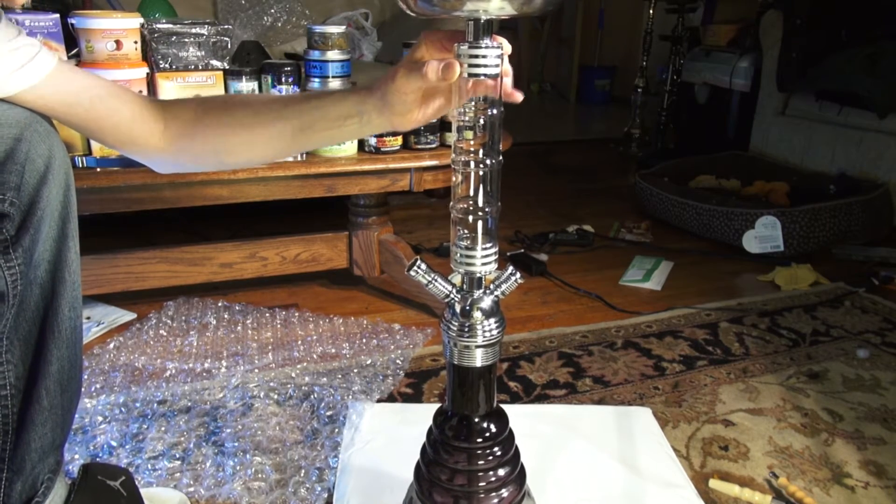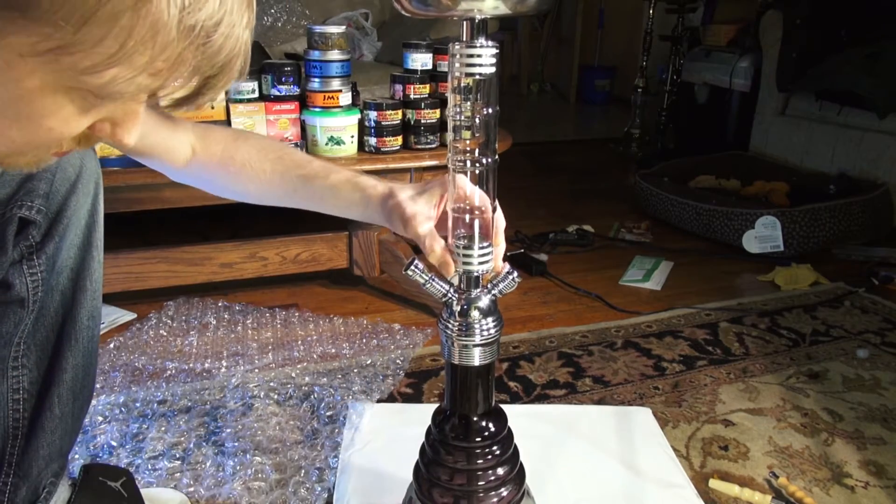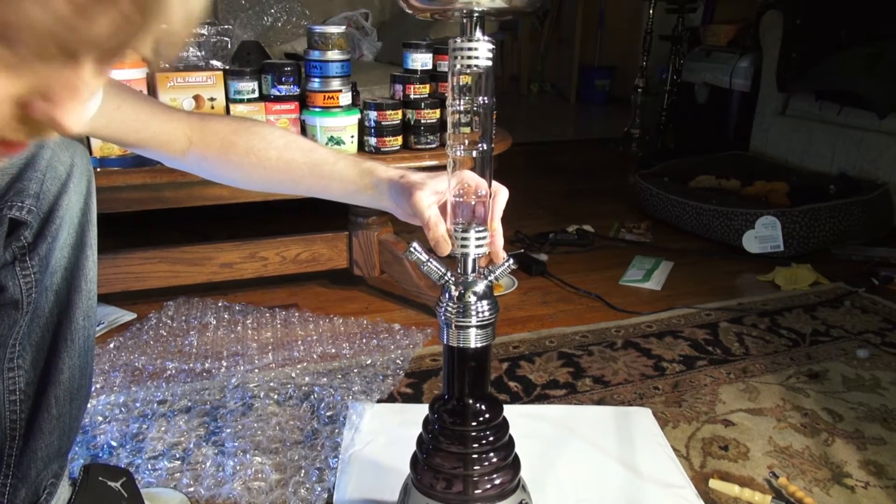So there's definitely going to be no air getting through there.